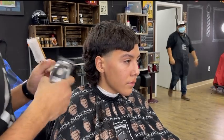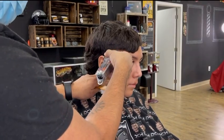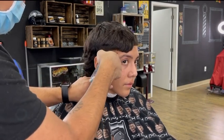I move on to the blend guard, also known as the half guard, with the lever fully closed, and you want to go up half an inch. Little by little, you want to open up the lever so you can blend out the line. Now I have my lever fully open and we're going up half an inch.